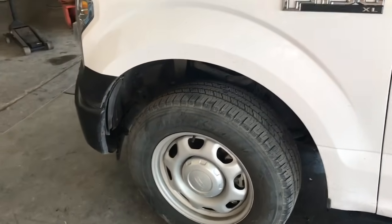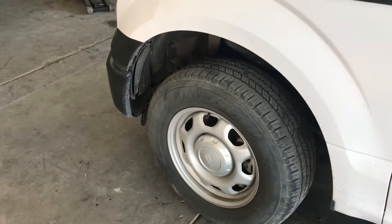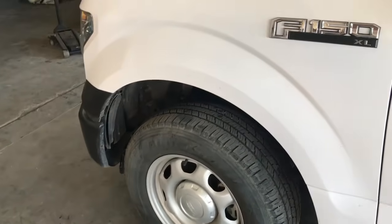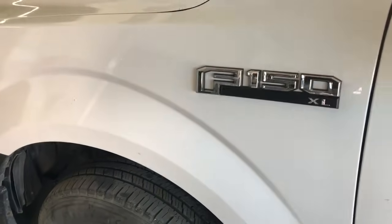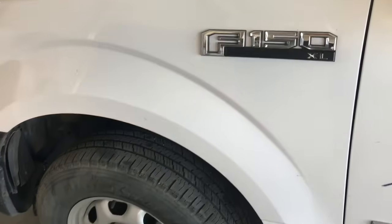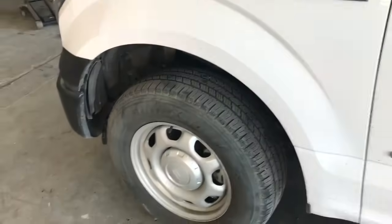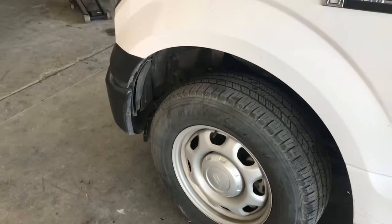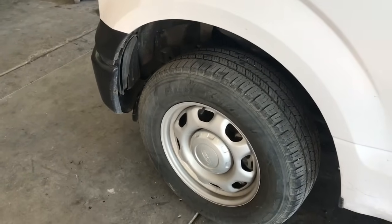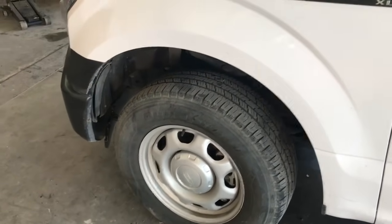Hey guys, Aaron here. Today we're going to be replacing the front brakes on this F-150. These procedures will work from anywhere from 2010 through 2018 — this current truck right here is a 2015 F-150 XL. They're pretty much all the same as long as it's an F-150. This particular vehicle has 91,000 miles, so it's a little bit high mileage — the front brakes are worn and making some noise.